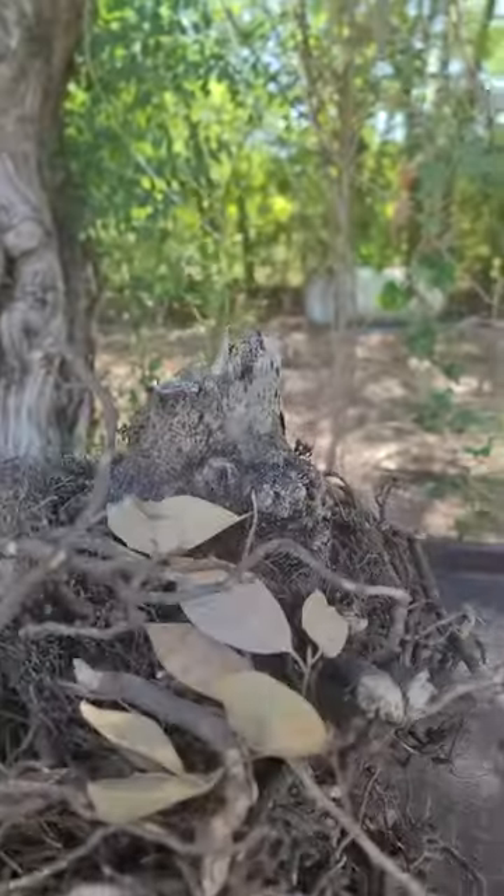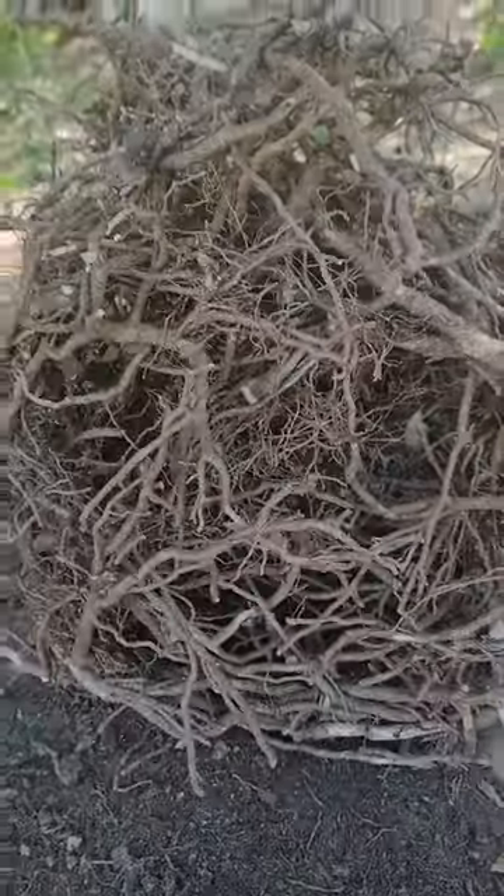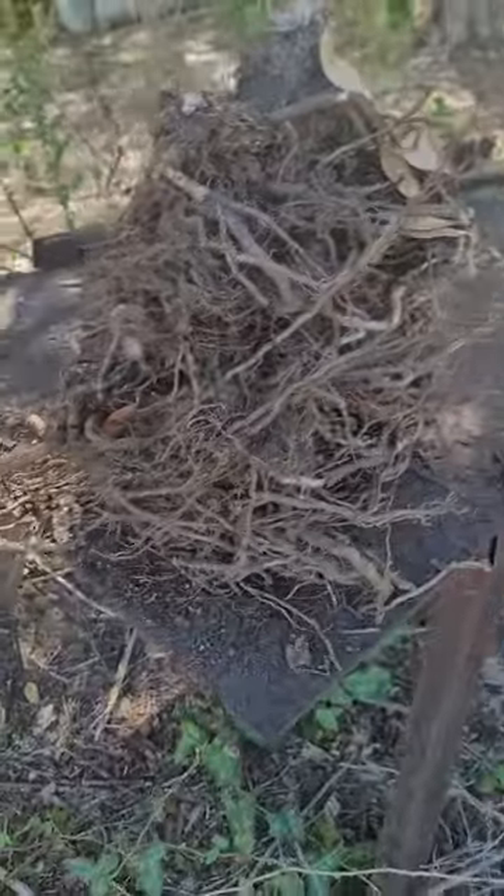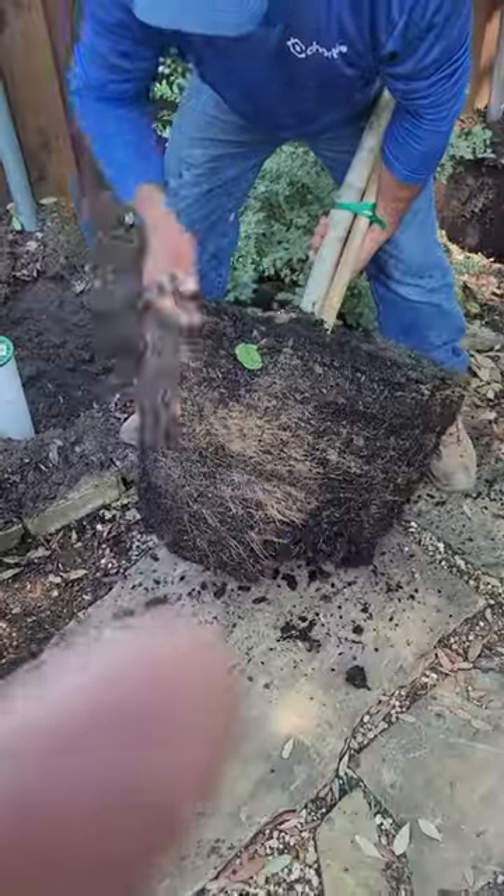We're doing an autopsy on an Eagleston holly that died. You can see the whole top broke off trying to extract it from the hole. Circling girdling roots are most likely the cause of its decline — it didn't root past its initial rooting area over a one-year period.